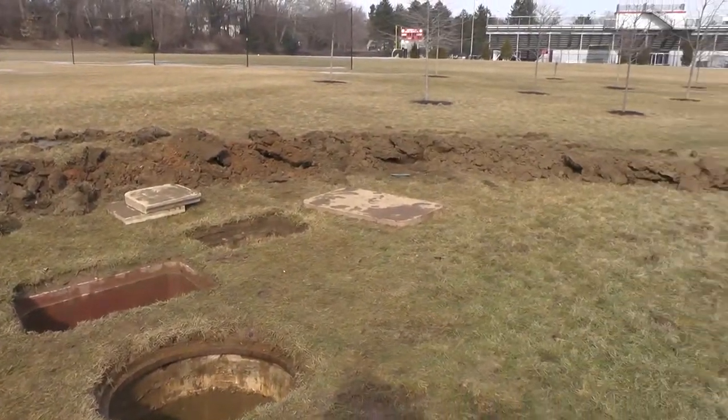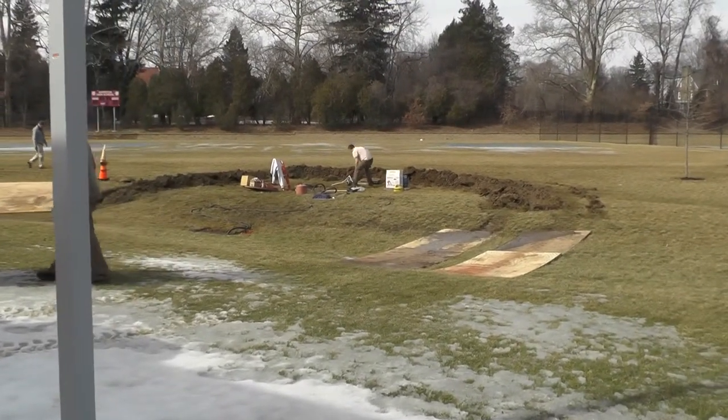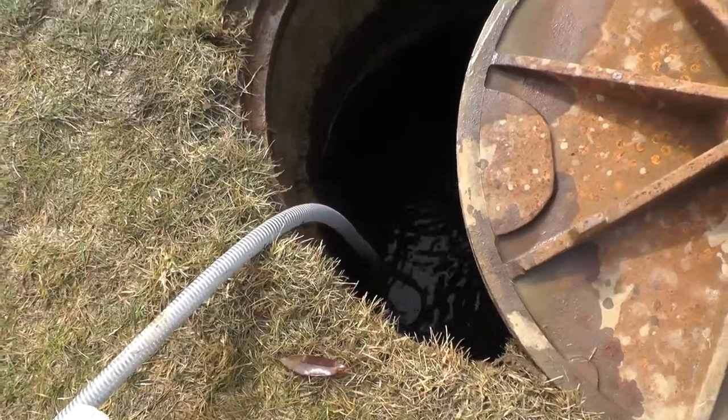Mike told me that this is only the second time he has ever seen this happen in the district, and that they would soon be regrading the manholes to ensure that this does not happen in the future.